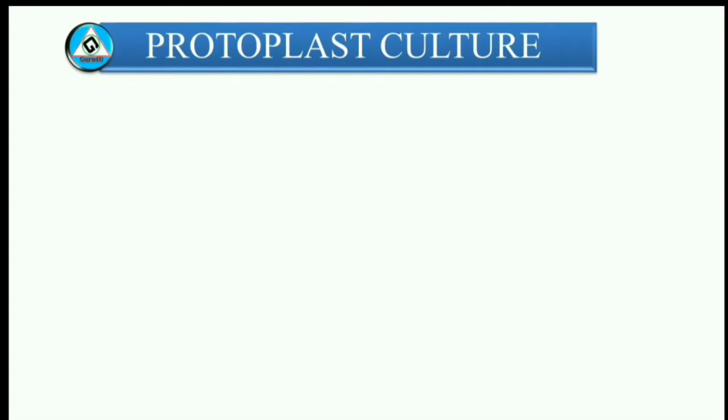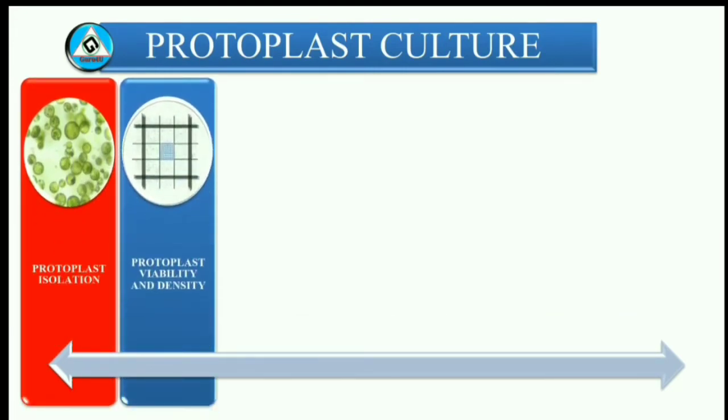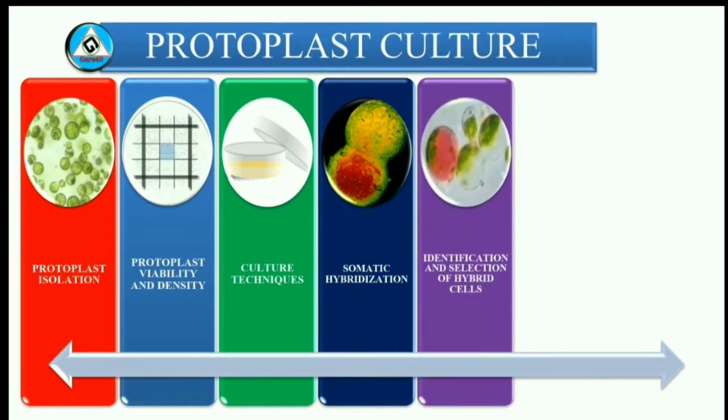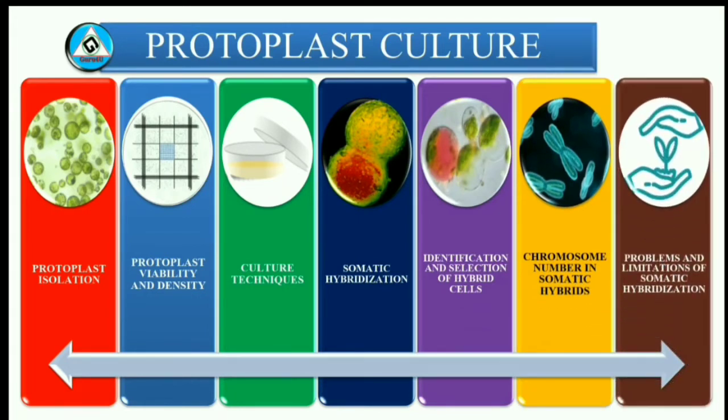Hello friends, in this video, protoplast culture — which is one of the important topics of tissue culture — will be discussed. The contents are: 1. Protoplast isolation, 2. Protoplast viability and density, 3. Culture techniques, 4. Somatic hybridization, 5. Identification and selection of hybrid cells, 6. Chromosome number in somatic hybrids, 7. Problems and limitations of somatic hybridization.